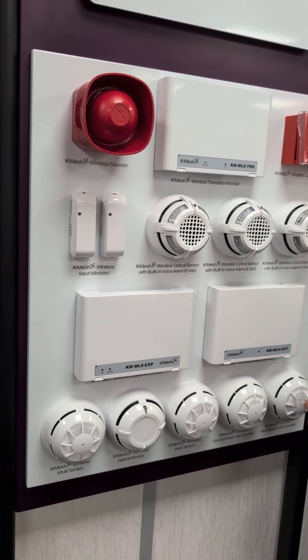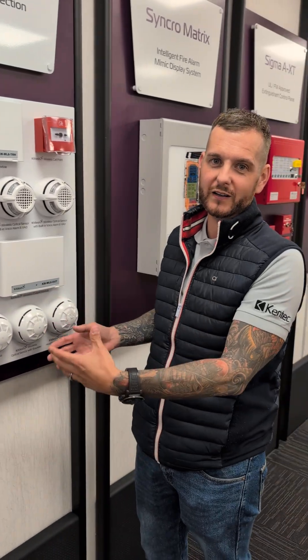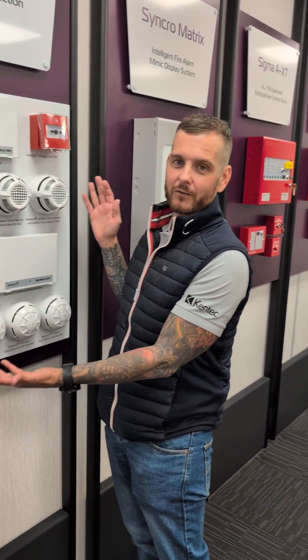It's a full product suite available, and with the translator modules we can even put it onto an existing panel and make a hybrid system where you've got a fully wired system with the addition of a wireless range.